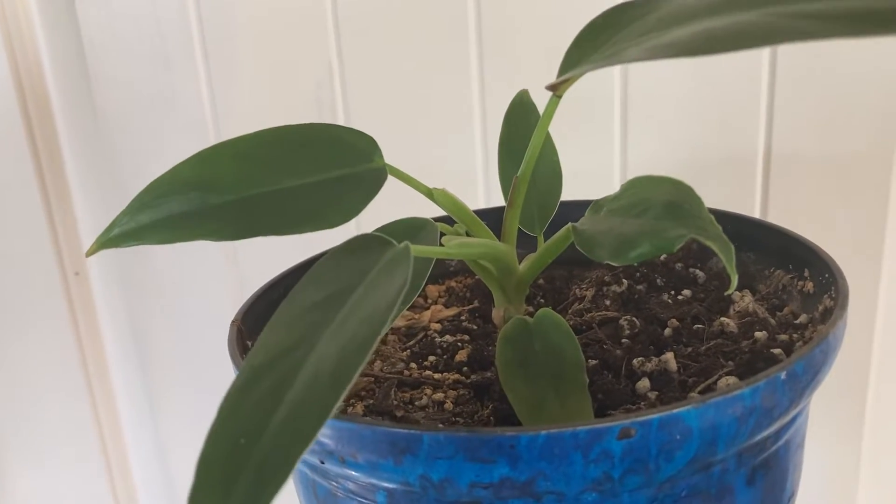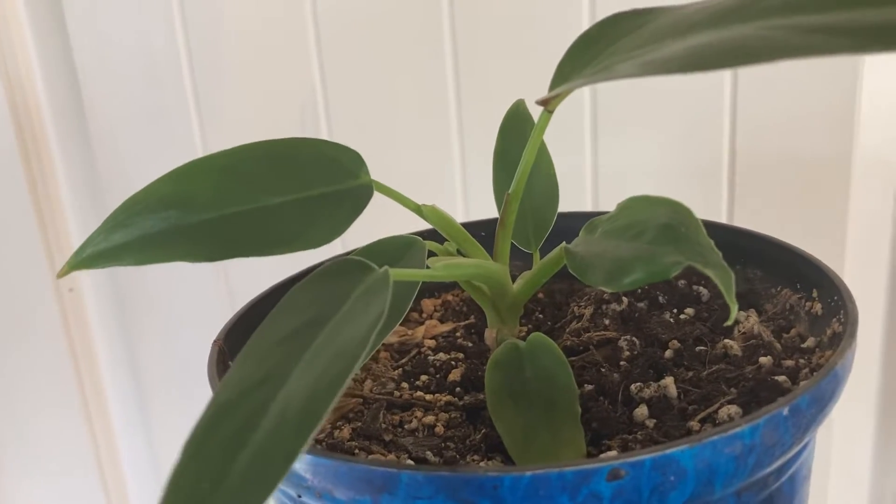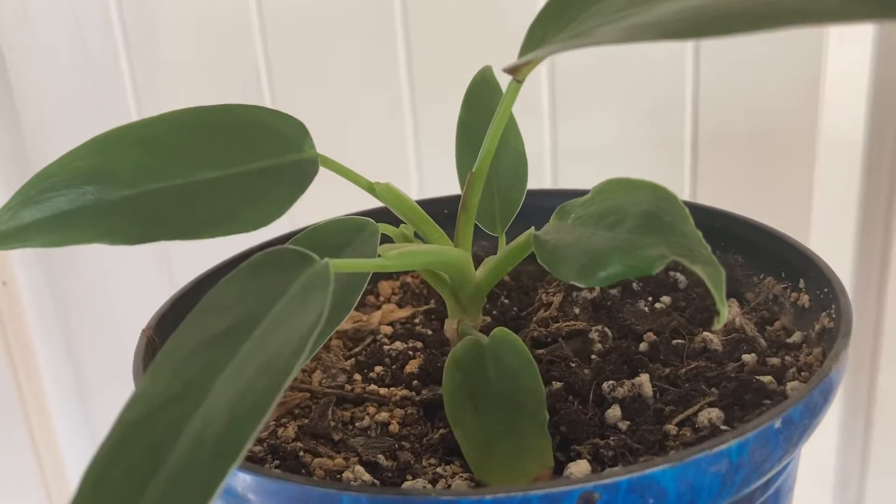Hey guys, welcome back and thank you for watching my channel. This is Breaking Burque. It is about houseplants and gardening here in the desert of Albuquerque, New Mexico. In today's video I wanted to share with you a propagation.